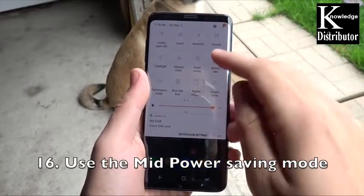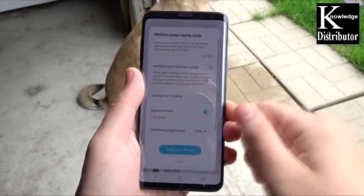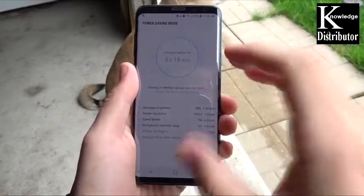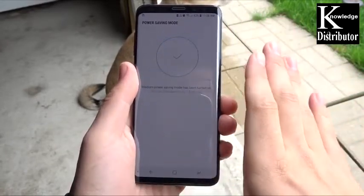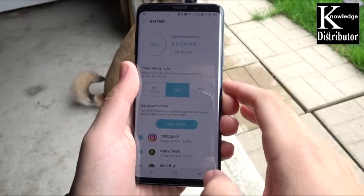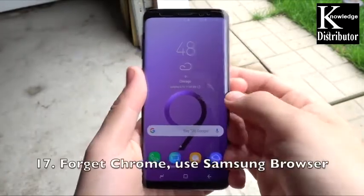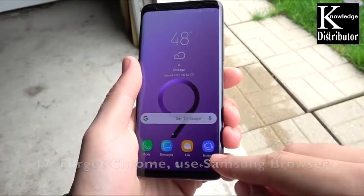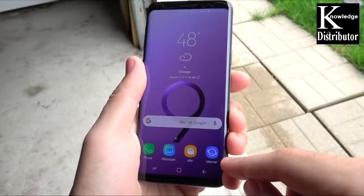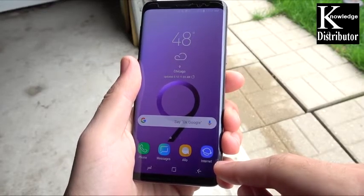Number 16: use the mid power saving mode. In power saving settings in the navigation drawer, hold down and use the mid mode, which has a speed limiter — leave that on. This is a good balance between not slowing the device down too much while still giving pretty good battery savings. Number 17: forget about using Chrome and use the Samsung browser instead. It's better optimized for the Samsung device and drains way less battery than Google Chrome.